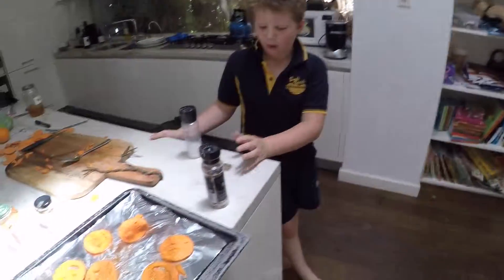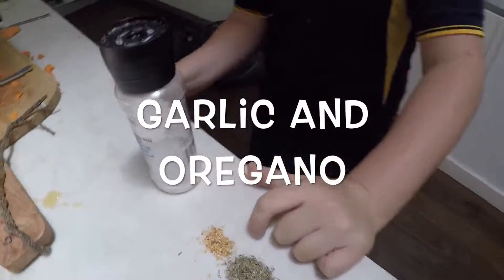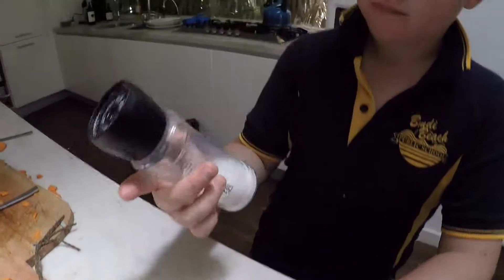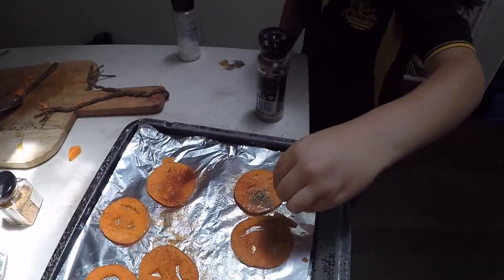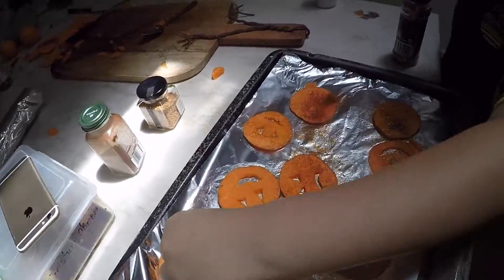Christian, what are you gonna put on our sweet potato Halloween treats? Garlic and oregano — excellent! What kind of salt do you have? Sea salt and pepper. Salt with pepper, that's good! Here we go — sprinkle a little bit over it all. That's awesome!